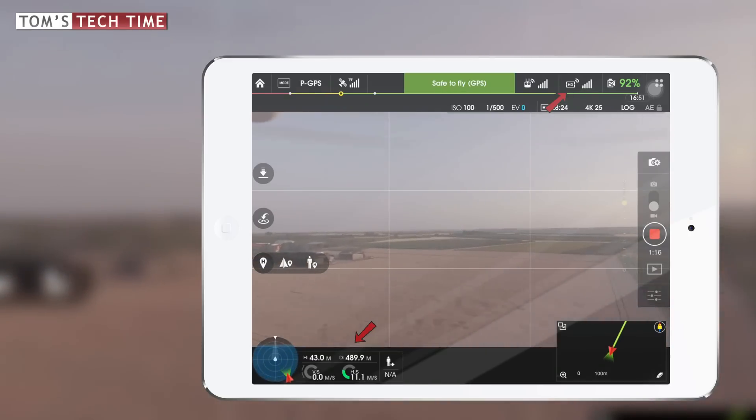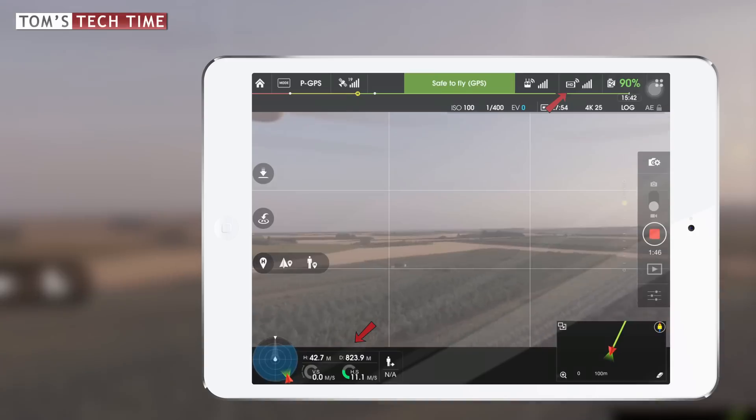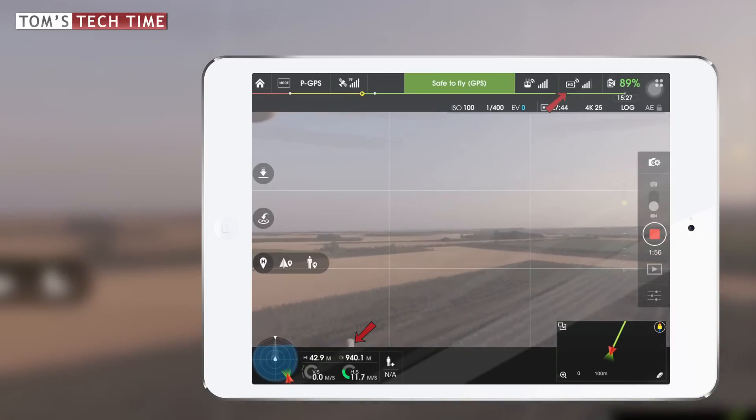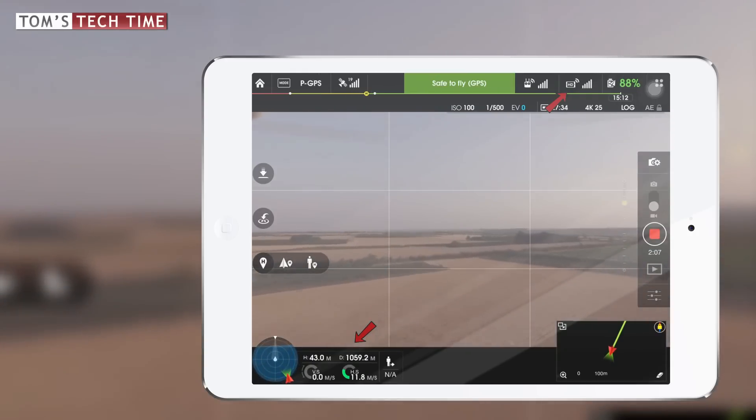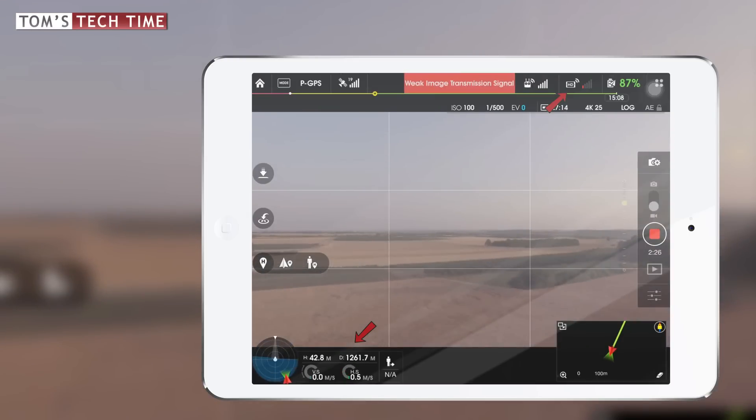I remember being super curious on the ground about whether I could reach a better distance with the self-made windsurfer antennas attached. Pause and mark right here — about 1261 meters.